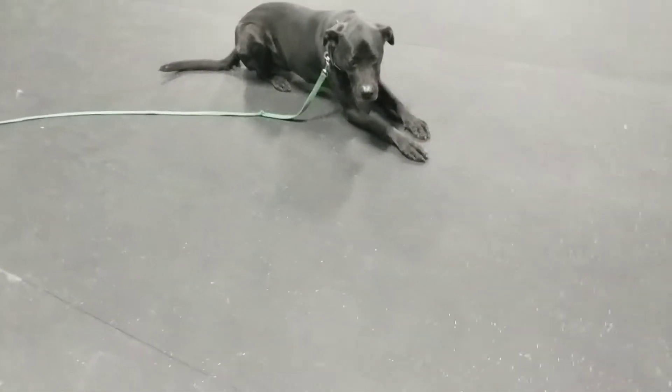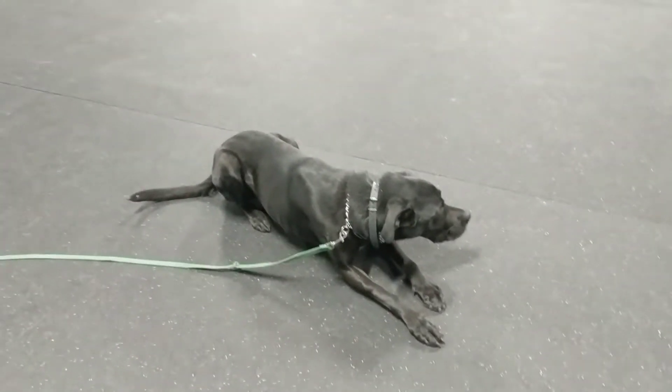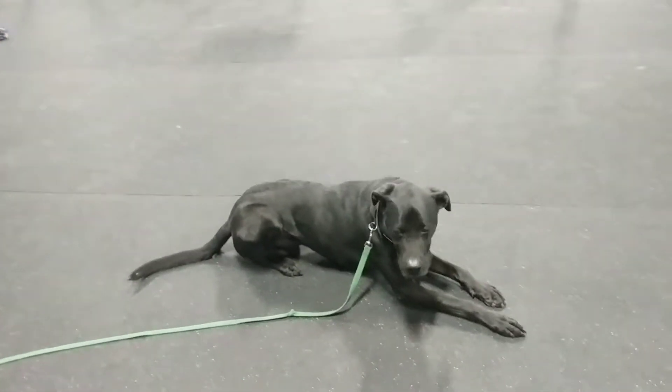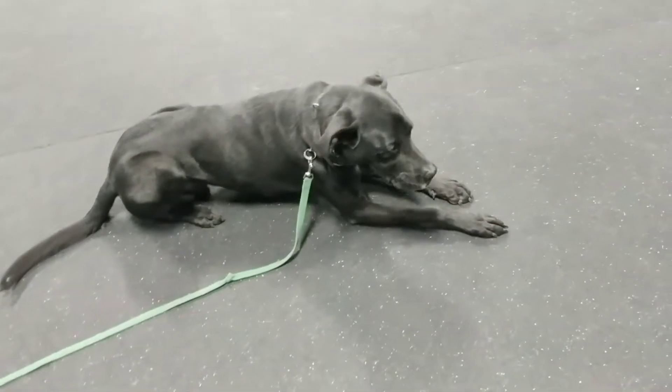There was no help on my part, which is really good. A lot of times when I see people teaching downs, they'll get the dog into a sit and then lure them down. I want to get to the point where I just say 'down' and the dog does it without any luring — and he's doing pretty good on that. Good boy!